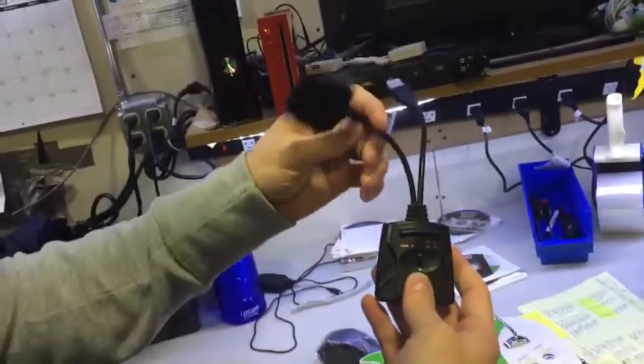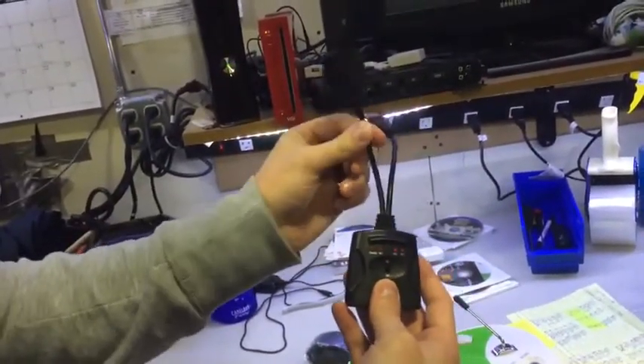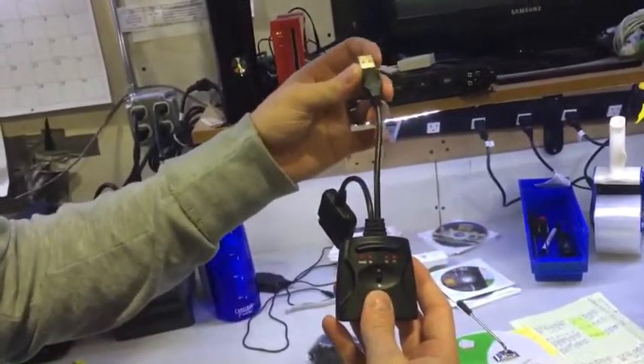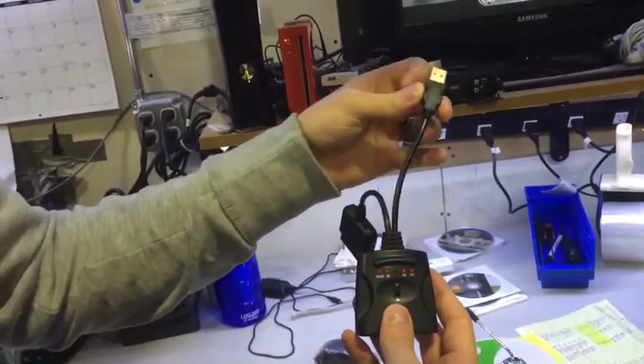If you're using it with PlayStation 2, you're going to be using this end of the dongle — obviously, it looks like a PlayStation 2 controller connector. If you're using it for anything else — that's PlayStation 3, Xbox 360, and your Wii — it's this USB cable.